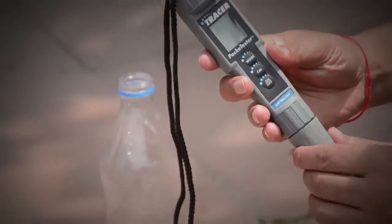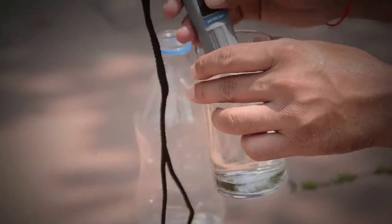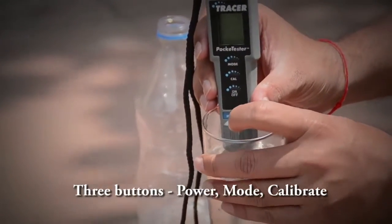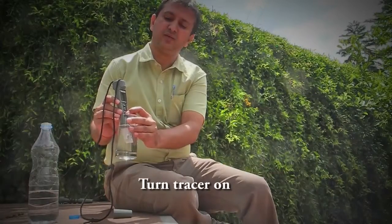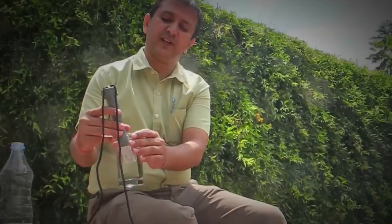Then you pull out the tracer and switch it on. There are three buttons on the tracer: on/off, calibration, and mode. You switch on the tracer to note the readings. It basically gives four types of readings: pH, TDS, electrical conductivity, and temperature.